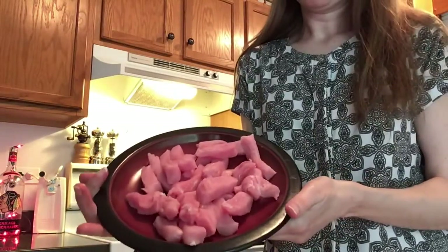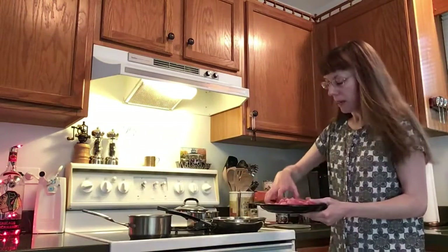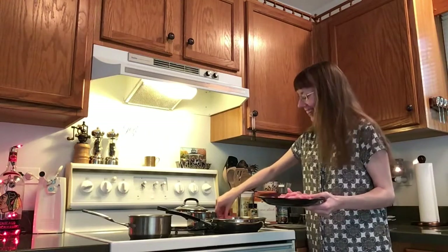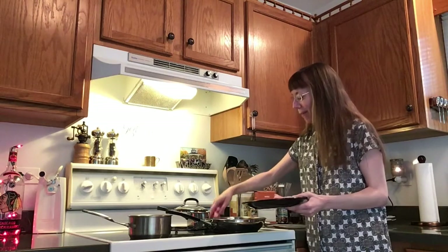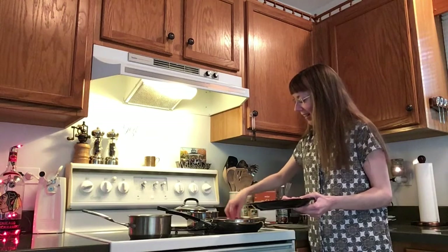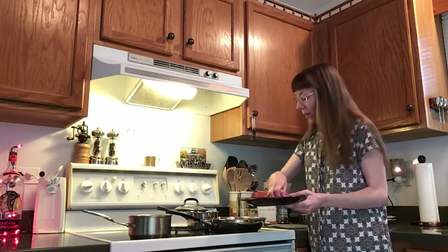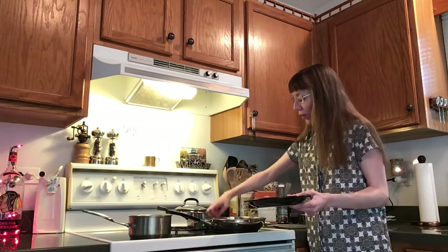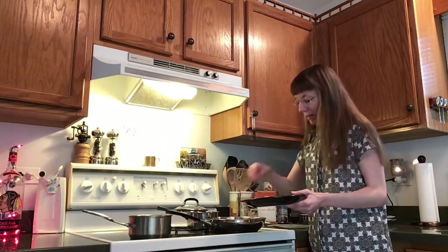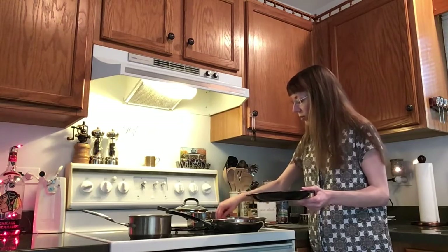My butterfly pork chops are all sliced up and ready to go in my pan. One went on the floor, but I am going to lay the rest in there, and then you will cook them until they are completely cooked through with no more pink — probably about ten minutes — and then we will add in some more good stuff to our stir-fry.